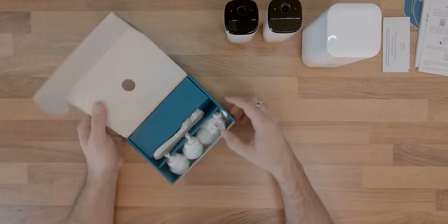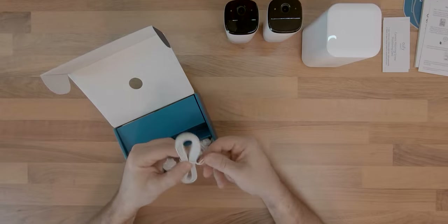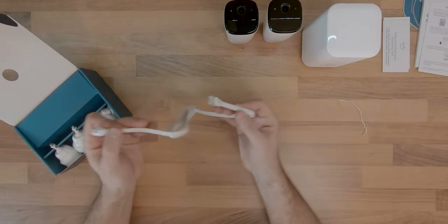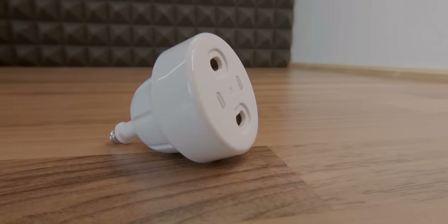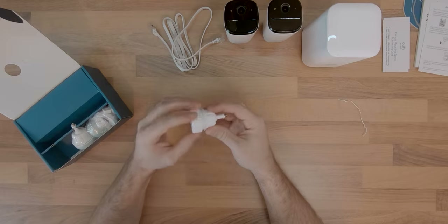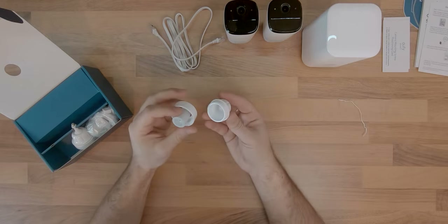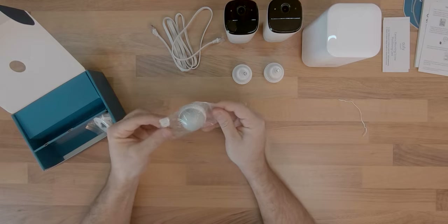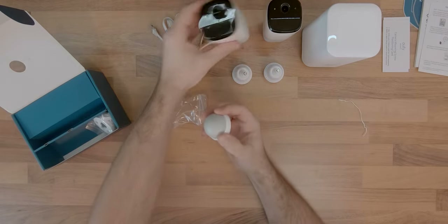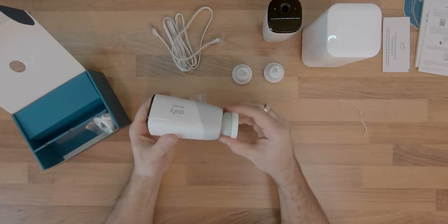Besides all this, we also received some accessories like a flat Ethernet cable for easier wire management to connect the home base to your router through a wired connection. Two screw mounts, one for each camera, in case you want a more robust mounting solution — these screw into the rear of the camera and allow some degrees of movement for better camera positioning. Two magnetic mounts, one for each camera, which offer a faster mounting solution, but as I would later mount the camera in an easily accessible location, I was worried someone might be tempted to steal one, so I used the screw mounts instead.